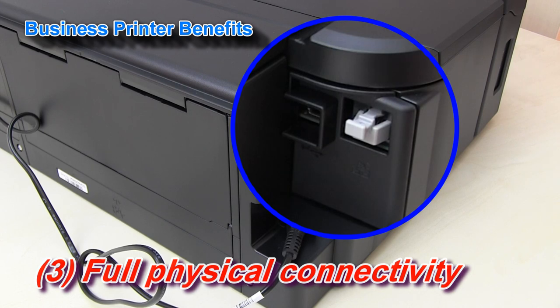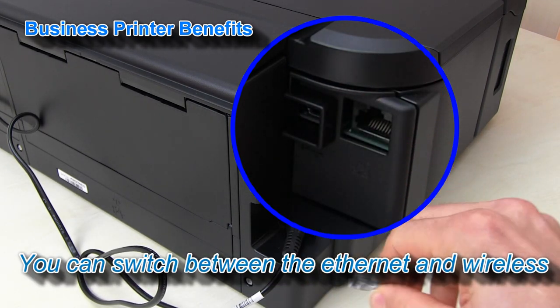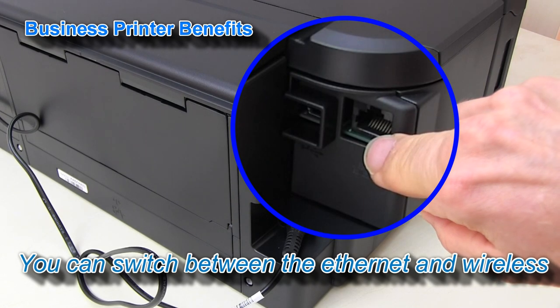There are full network capabilities including the ethernet connectivity.